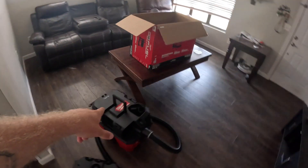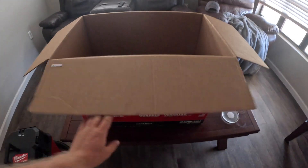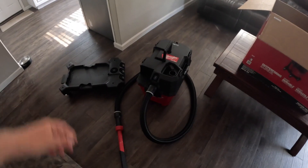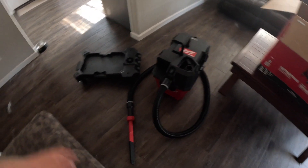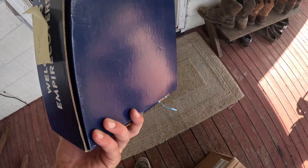We won a Milwaukee vacuum at the Lima Rodeo over the weekend, so we've been playing around with that. The only issue was it didn't come with a battery, so I ordered that off Amazon — that's now charging. It'd be cool to take on the road and clean out the truck, dog hair and everything else.